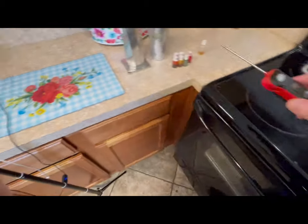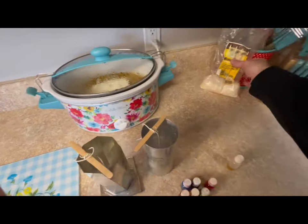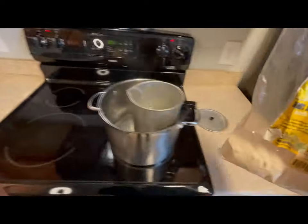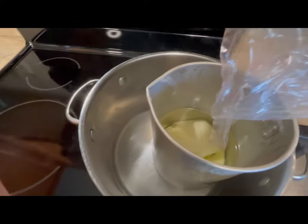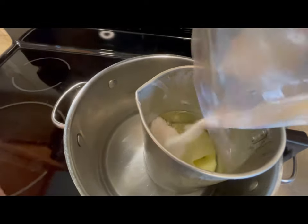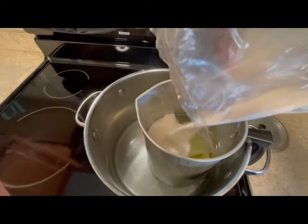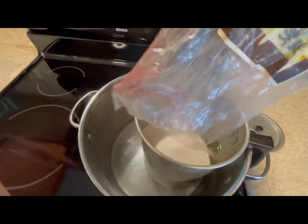Most paraffin wax melting points are going to be around 130 or 135. But now it is time to add the palm wax, because it has a low melting point, so we'll just drizzle some of that into the mix.